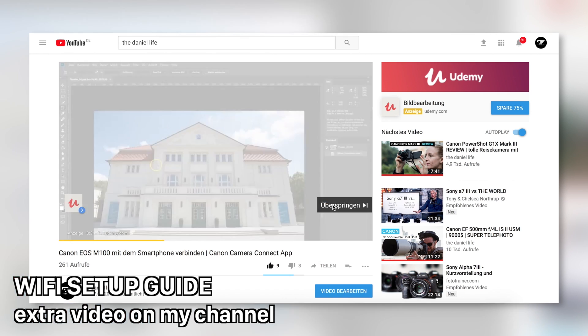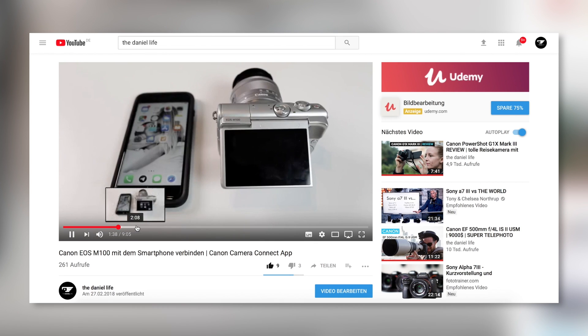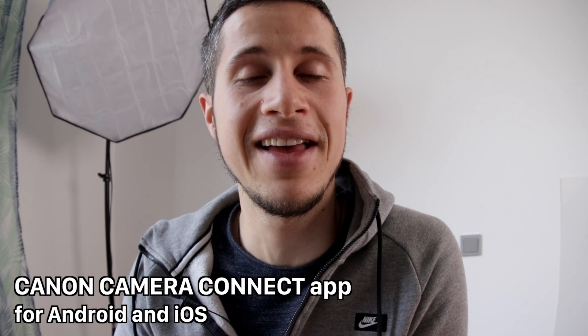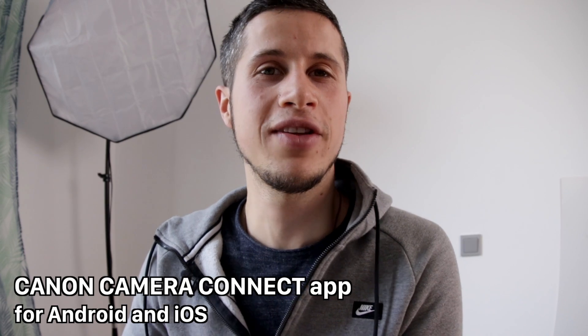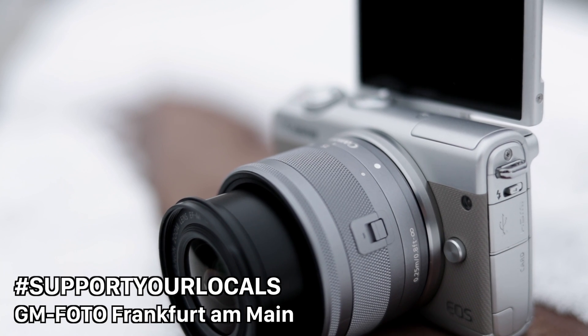The Canon EOS M100 comes with Wi-Fi, NFC, and Bluetooth. If you want to get images from the camera straight onto your phone, it's super easy — just download the free Canon Camera Connect app for Android and iOS. There's an extra video guide on my channel showing how to establish a connection. Once connected, you can transfer all photos and videos from the camera to your phone and share them via 4G or local Wi-Fi. The camera creates its own Wi-Fi network, so there are no extra costs involved.